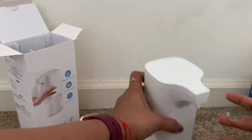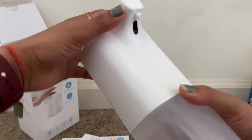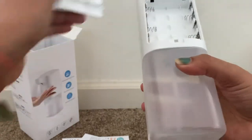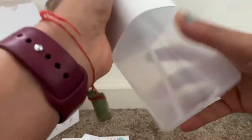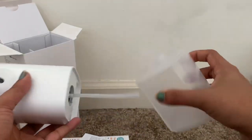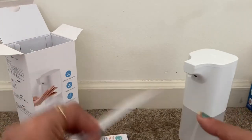This is the touchless dispenser. We have the start button here, and from this side the liquid comes out. This part is for the battery. We need to remove it, fill the reservoir with sanitizer or liquid, and place it back.